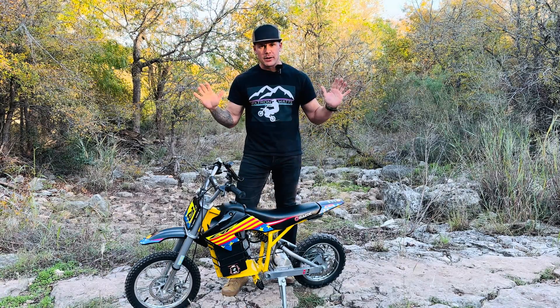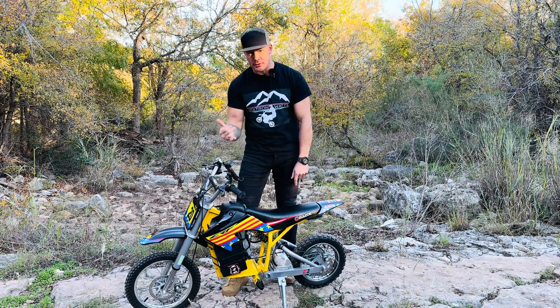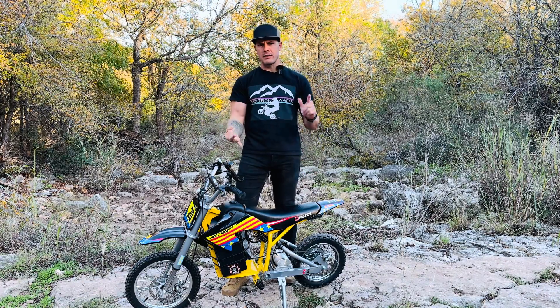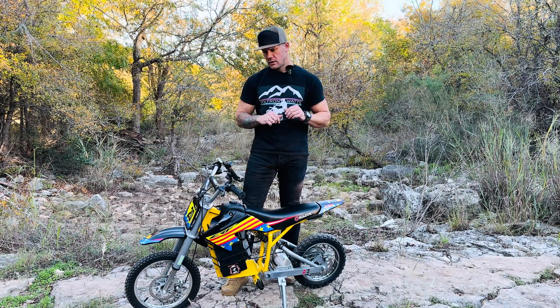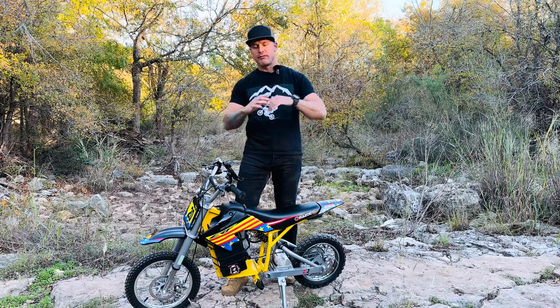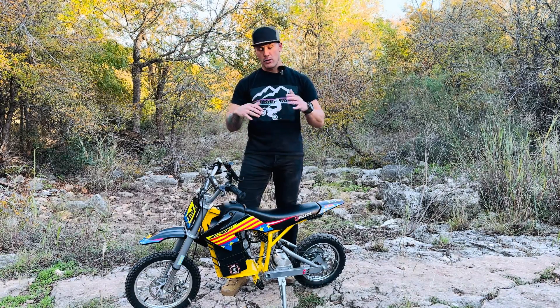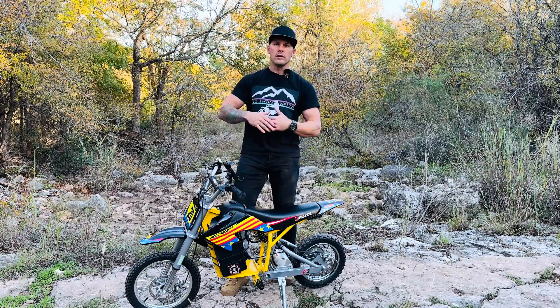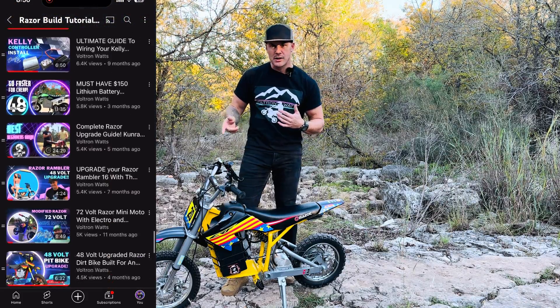The Razor craze is off the charts — modified Razor dirt bikes, modified Razor crazy carts, modified Razor scooters, modified Razor everything. On this channel I go over how to modify them in various different ways, the components and what goes into these things to make them go 35 miles an hour or 75 miles an hour. Check out the playlist, I'll put a link right here.